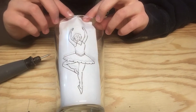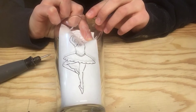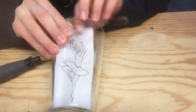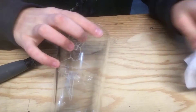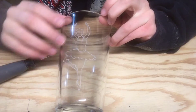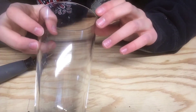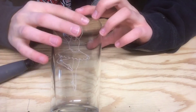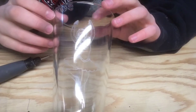Now that I'm done, I'm going to start removing the paper. Now that I've removed the paper, I'm planning to just keep making the same dancer over and over all around the cup, but I'll either shade in a little bit more each time or something just like that.